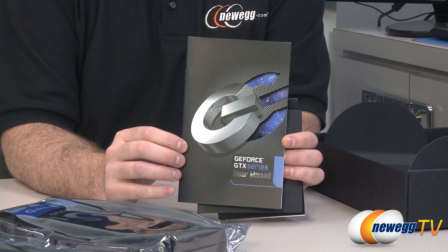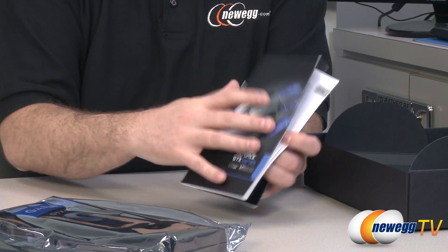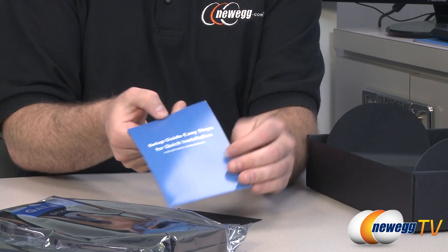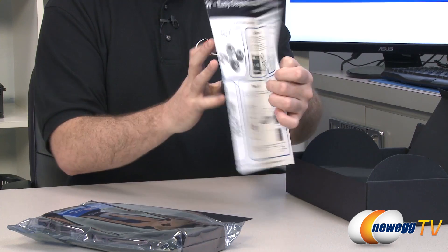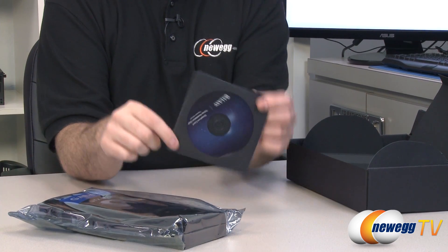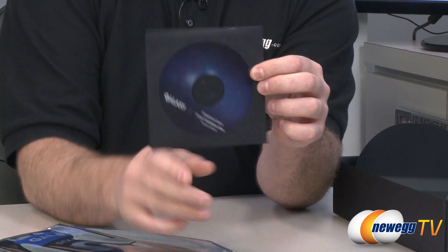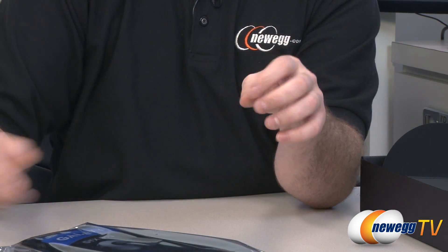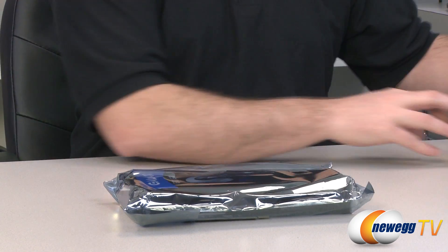You also get a Galaxy GeForce GTX Series User's Manual with important information, warranty details, safety instructions, and hardware installation guidelines, plus a quick setup guide with printed layout instructions. And of course you get the Galaxy installation DVD with drivers. Generally speaking, especially since this is a newer GPU, it's better to go to either the Galaxy website or the NVIDIA website to download the latest drivers for better compatibility with games and improved performance as the driver matures.